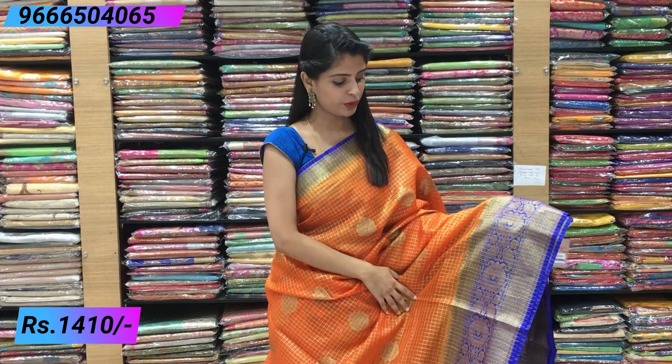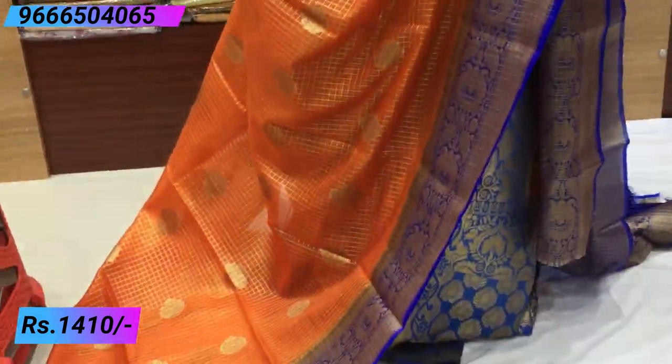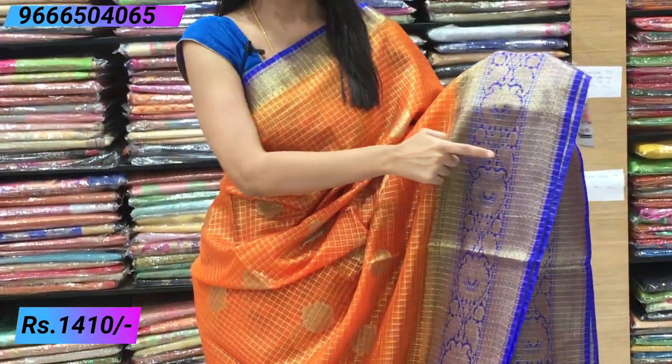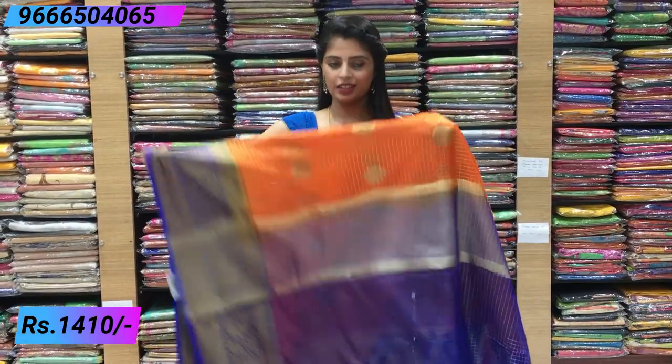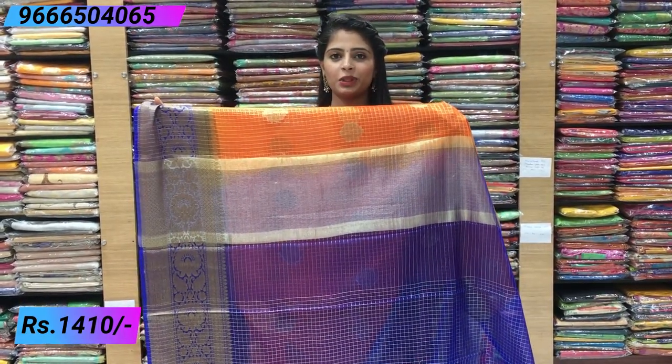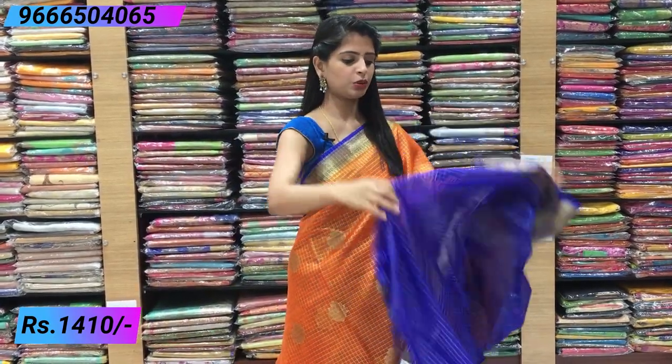Next combination: blue and orange — a very bright shade of blue, very beautiful. The body has a checked pattern with tree motifs in the middle. Small border on the upper side, big border on the lower side with floral weaving — mangoes and florals — very beautiful. Super colour combination. Simple kadi pallu in contrast. Contrast checked pattern blouse. Price: ₹1410.